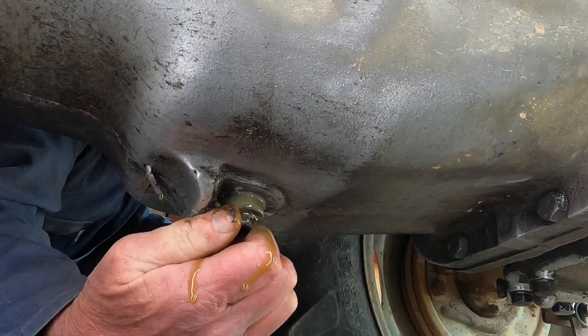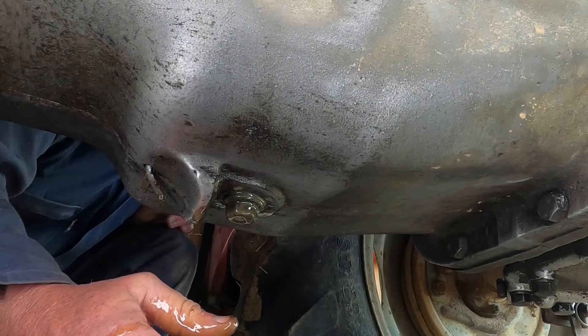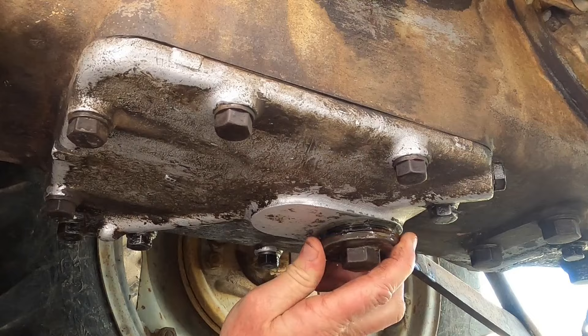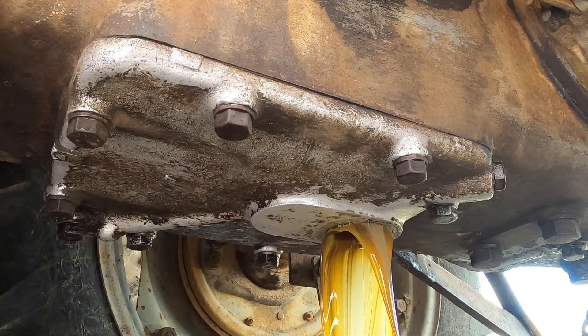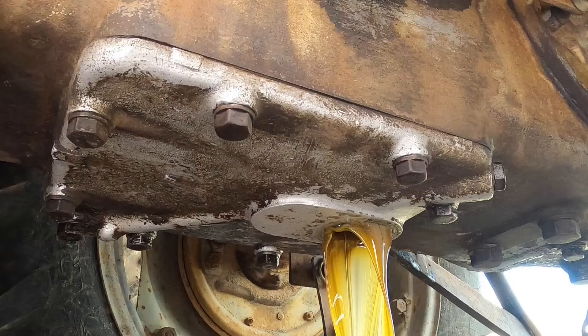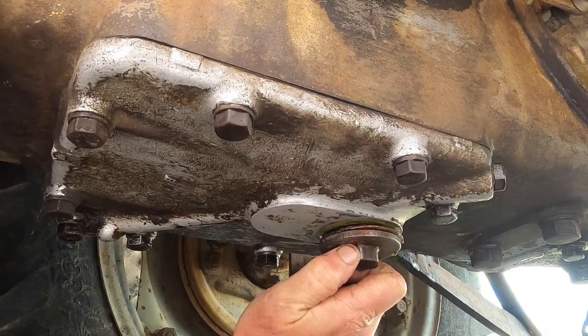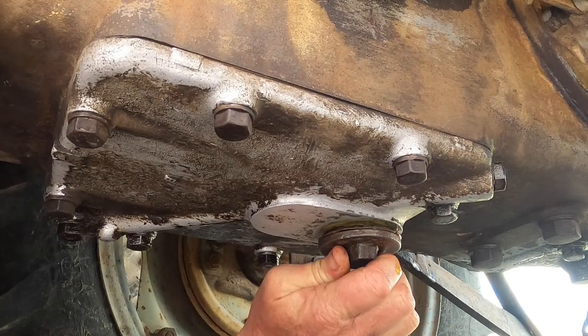Just putting this one back in so I can go to the pump drain bolt. Now this one's the next drain bolt. Ideally you'd want to have three dishes for this — to drain all three of them at once. At the moment I'm just draining the bulk out of each. Just going to put this one back in so I can go to the diff. This one is the drain bolt for the diff.